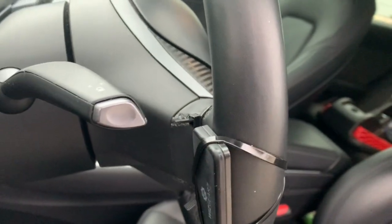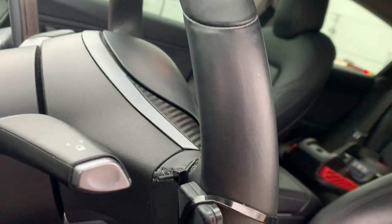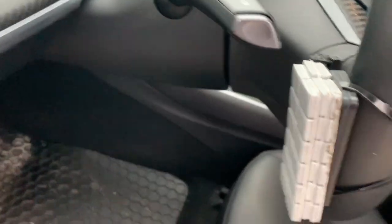A little hack for autopilot. It's just a cell phone holder magnet. There's a magnet, here's the steel part, then you just pop it on like that.